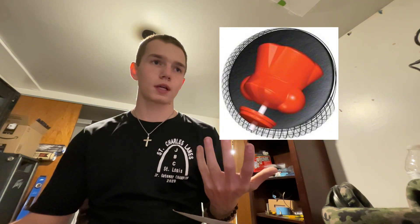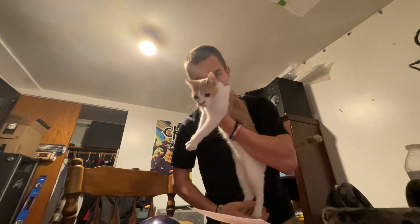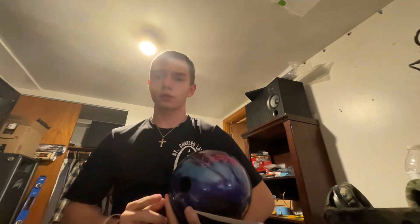Here's a picture of the core right here if you were wondering. And yeah, the cat wants to say hi. All right, I'll tell you guys what I think after these shots.